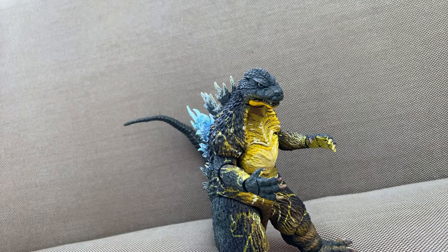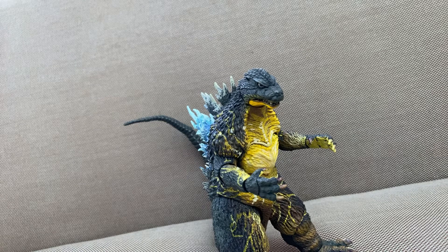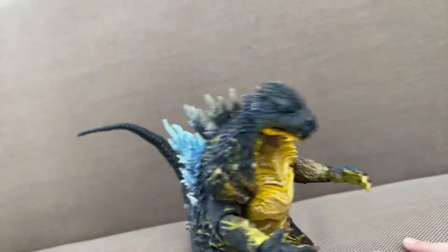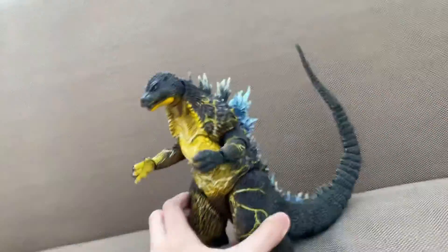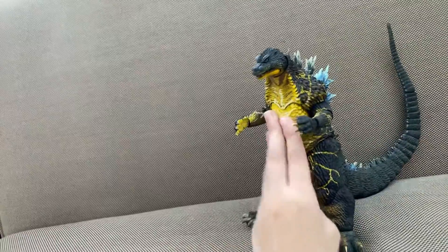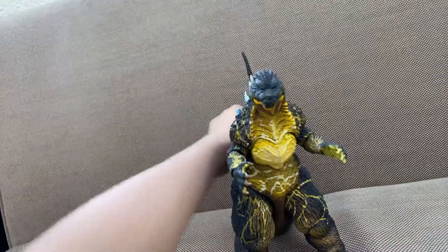Hello everyone, today I'll be showing you this epic repaint Godzilla figure of Godzilla 2002. He comes from the movie Tokyo S.O.S. This is the Hyper Master Blast, like Mechagodzilla in the movie. He opened like a cannon — it was an electric cannon. I didn't watch the movie, so I don't know what happened, but I just heard about it.